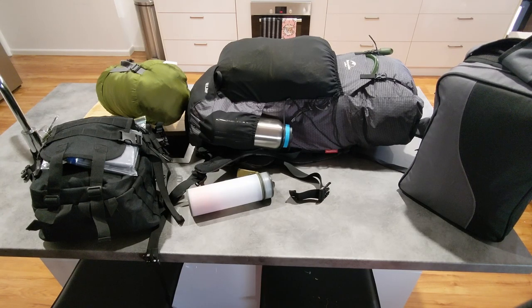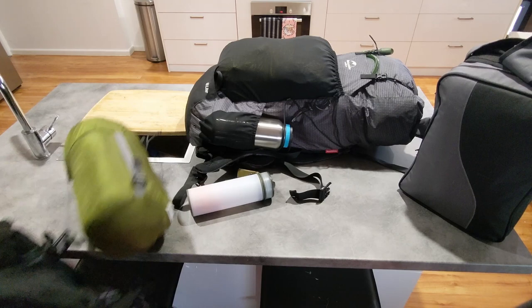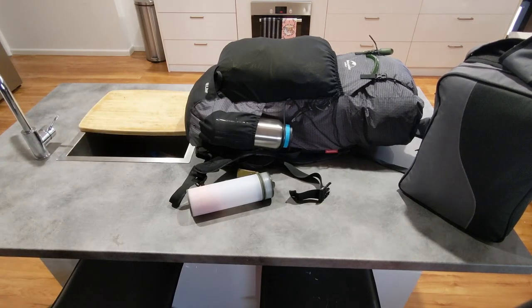In front of me is the two-person luxury get home bag setup that I was using, which I am now scrapping. I'm going to disassemble this and talk about what I've done and why — what I thought were good ideas at the time, which are probably still good ideas for somebody else but not for me. First I'll get the secondary bags out of the way and then we'll talk about what's in the first bag.